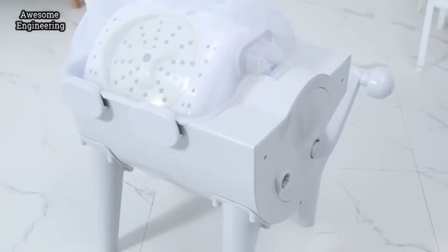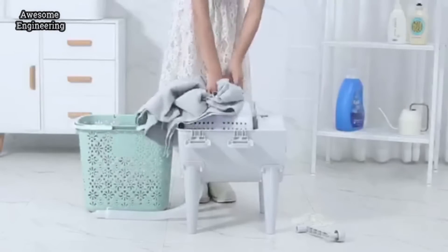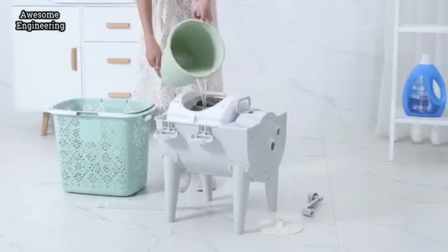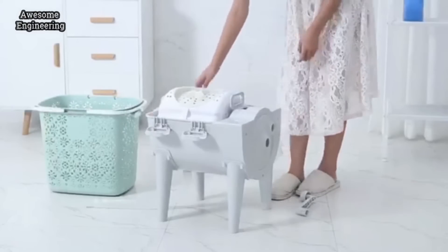Try the Easy Wash, designed for washing and drying only a few items of clothes. It's very easy to use. Put the clothes into the main cylinder, along with detergent and water. Lock the cover.